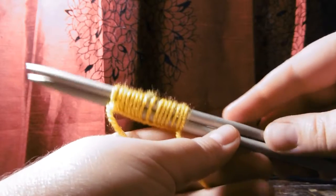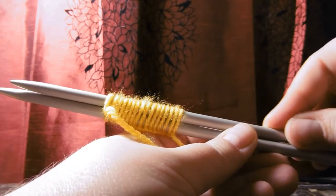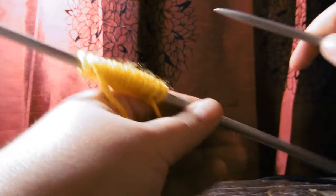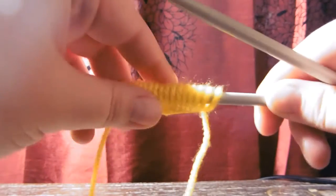In order to actually start knitting, we need to remove one needle carefully and then turn the other one round.